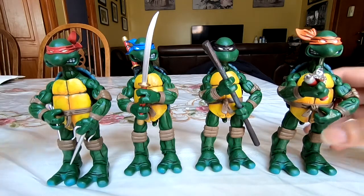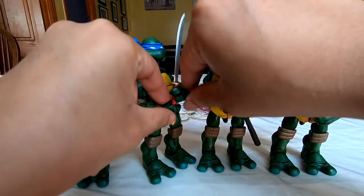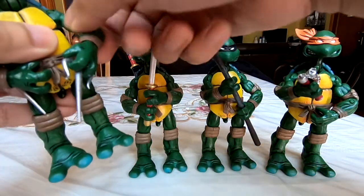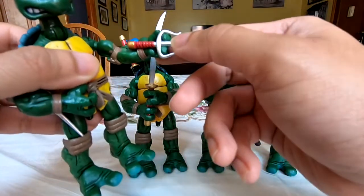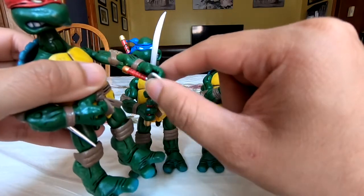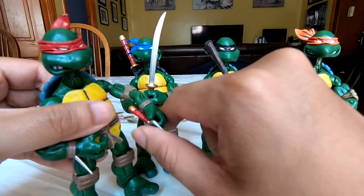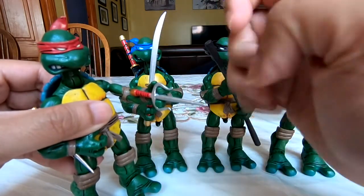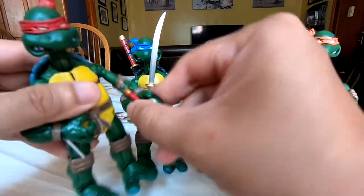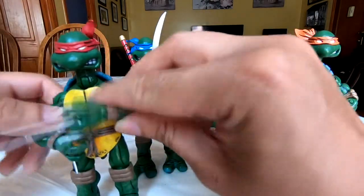The other big thing working against these figures is that their weapons are either insanely loose or insanely tight in their hands. With Raph, it is an insane hassle to get his sai into his fingers — right now you can see they're barely even in his grip. The best you can do without putting a heat gun to his hand for five minutes and wedging it in while it's still flexible and gummy is just to get the littlest bit of grip. It doesn't go any further than that, which is a shame, but he can still do some angles.